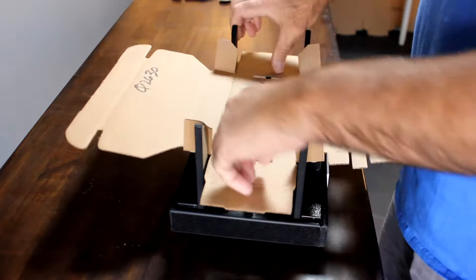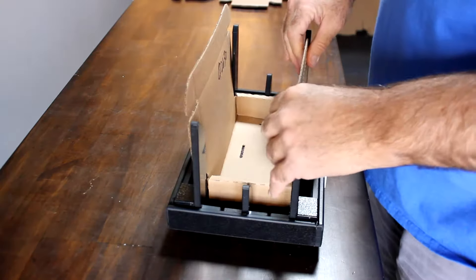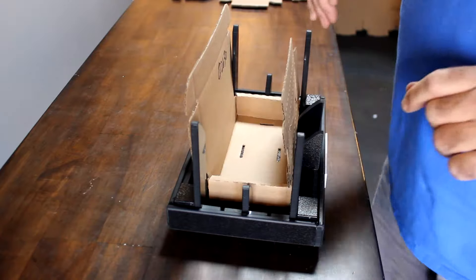It's just a two-part process. First thing is to set it in the fixture and then press it down and go ahead and make your folds. Now you're in a position to go ahead and make the folds for your insert. Thank you very much.